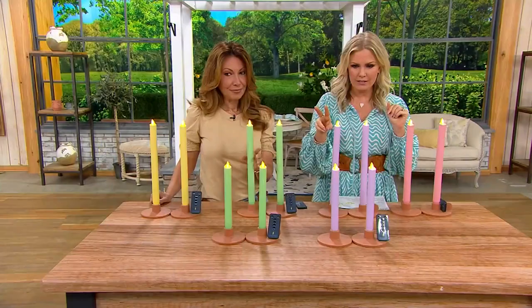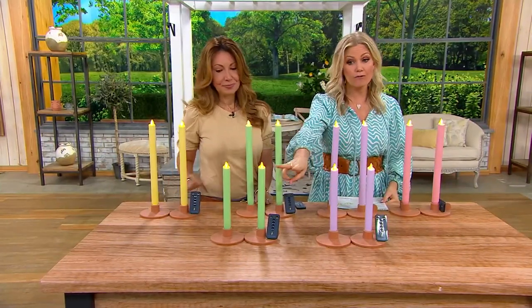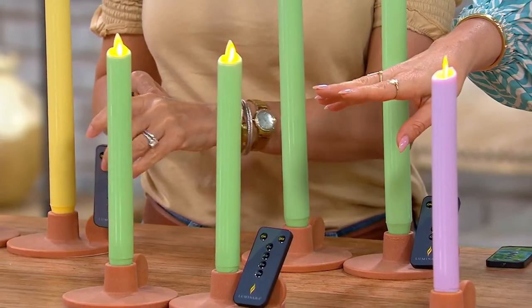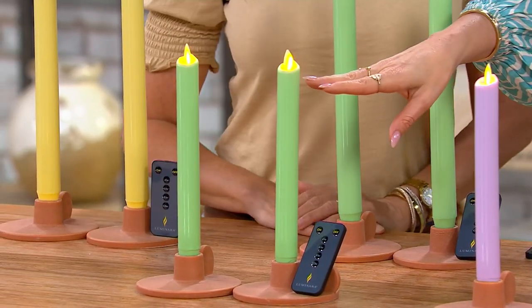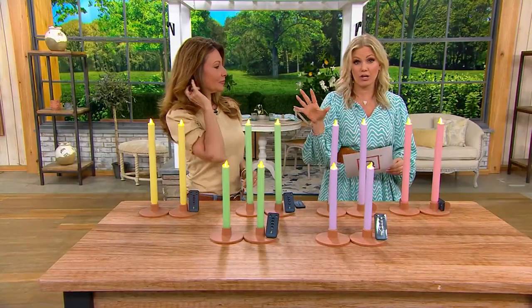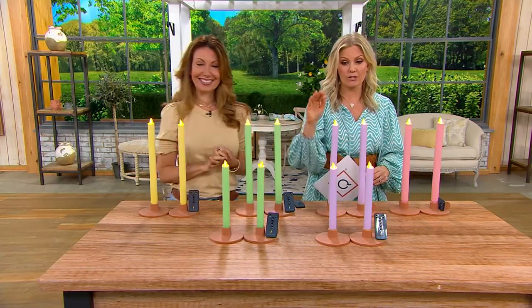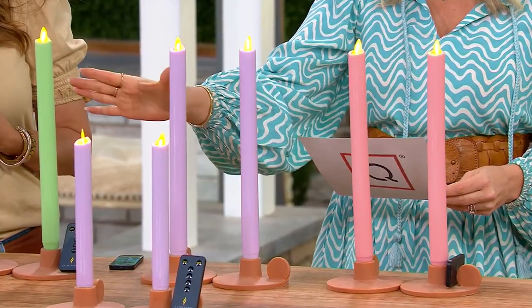We have two different sizes: these right here are the nine-inch, and we've already sold out of a couple of colors in the nine-inch. We do still have the orchid, which is a beautiful purple, and then over here is called spring green. Then we have the twelve-inch, and you're saving five dollars — first day savings of five dollars on either choice.